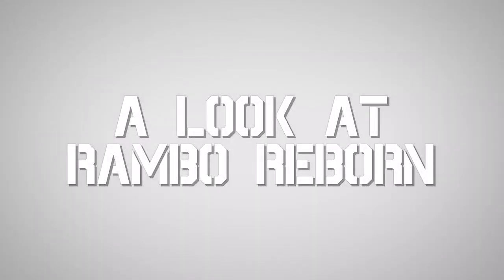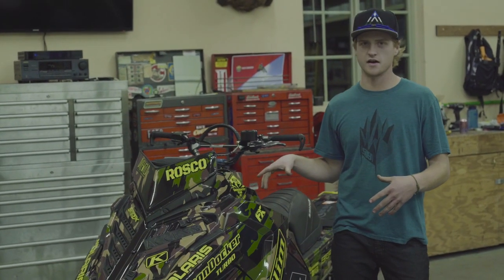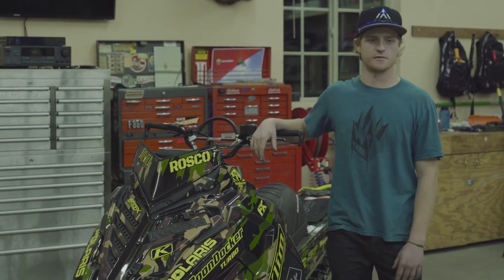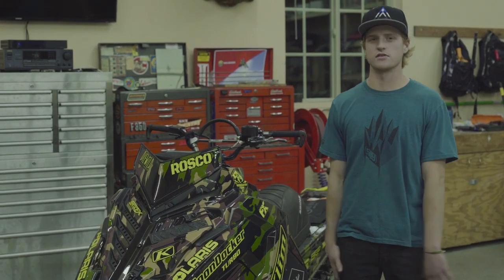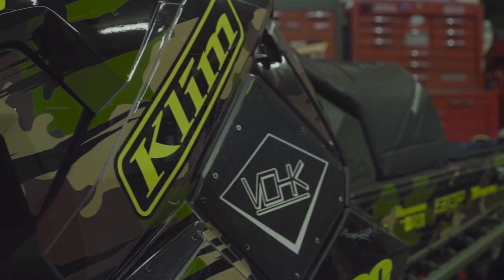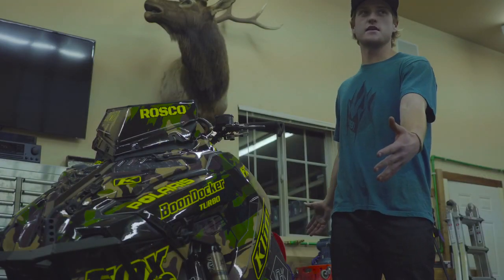Alright guys, Ross Robinson here, and today we're looking at Rambo — my full mod Polaris 155 Axis — that I've been building over the last two years. It's relatively the same snowmobile as last year, but I never really gave an in-depth look at all the parts and products I use on it, so today we're gonna do a short video series on all the stuff I use, all the companies involved, and all the sweet bling that makes this snowmobile such a beast.